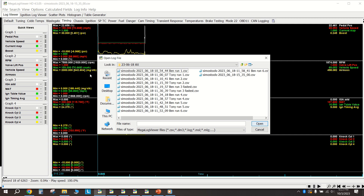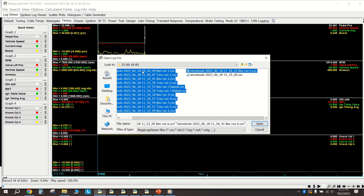We're using a program called Mega Log Viewer to look at all of our runs one after the other. I'm going to open up some old data using the Mark 7 valve - this is from an autocross back in June.